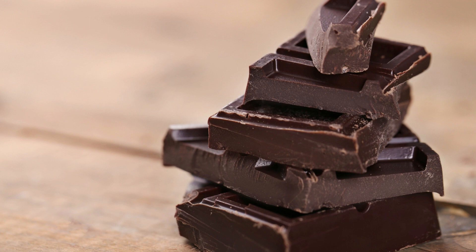Instructions. Preheat your oven to 350 degrees Fahrenheit and grease a 9 by 9 inch baking pan. In a large mixing bowl, whisk together the flour, cocoa powder, salt, and baking powder.